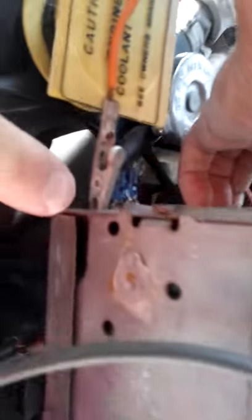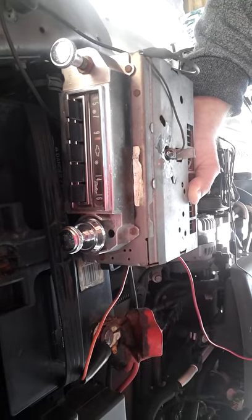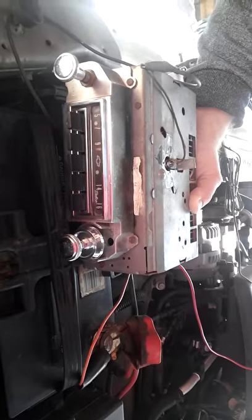We put a power wire from the positive to the power feed on the back, hooked up a couple of speaker wires to this little speaker, and just used this wire for an antenna — which isn't a real antenna wire, but it's working. It would work a lot better with a real antenna wire, but I just wanted to show you that it does work.